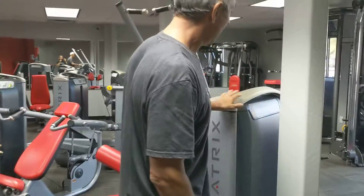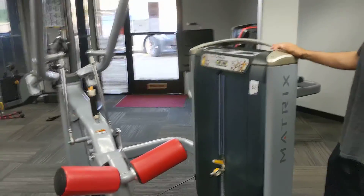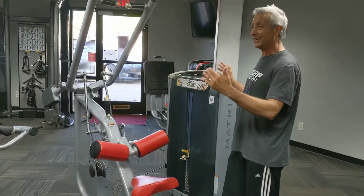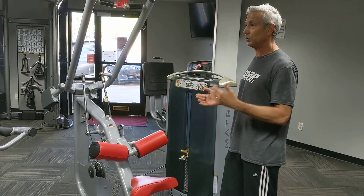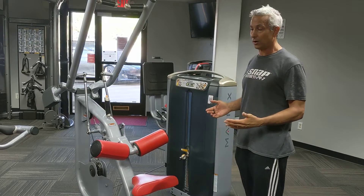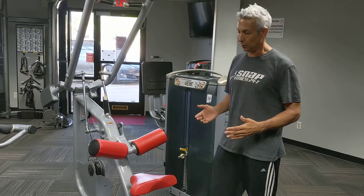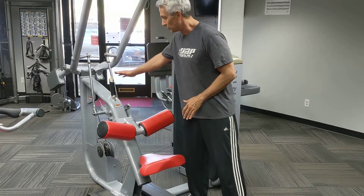This is the Matrix pull-down machine. These machines are pretty simple to use. The key is to look for the yellow buttons and knobs to give you an idea of what can be adjusted and what can be changed. For example, if you want to change the chair height on something, you would look for a yellow adjustment. On this one there is no yellow here, but there is one right here.